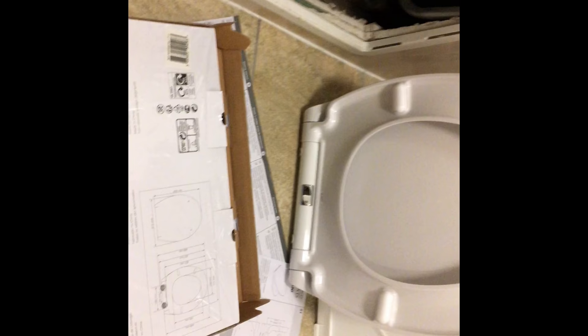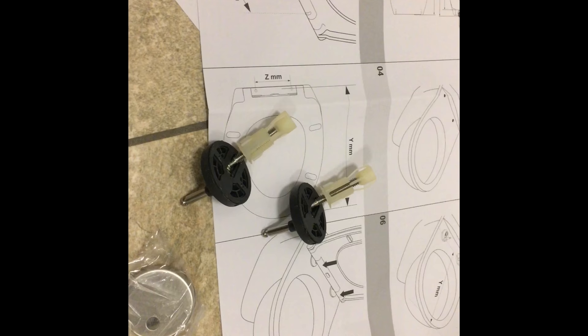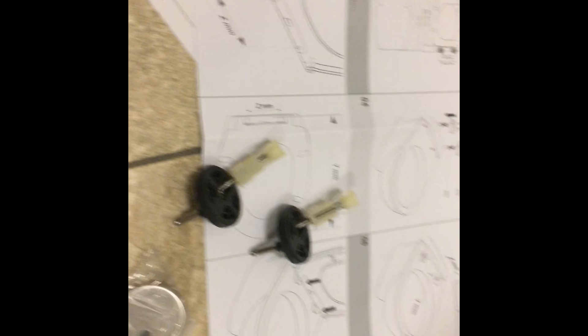I found it on Screwfix. It's a Cook and Lewis soft-closing seat and it cost me £15. I've already taken it out of the packaging — that's what it looks like. These are the hinges. You don't need to screw it from underneath, like the in-store staff insisted. They just don't know what they're talking about.